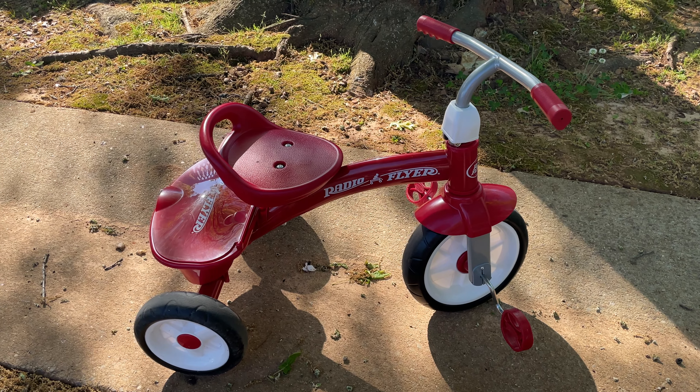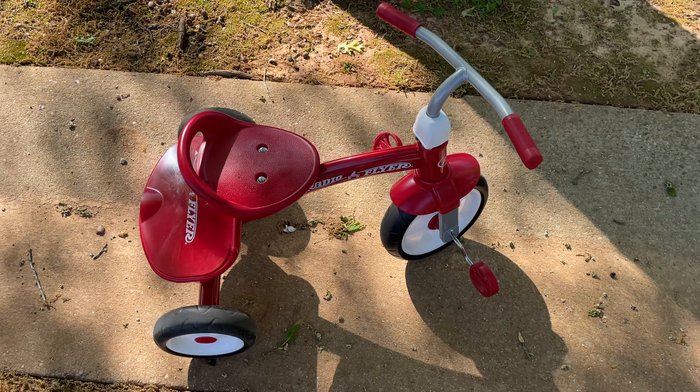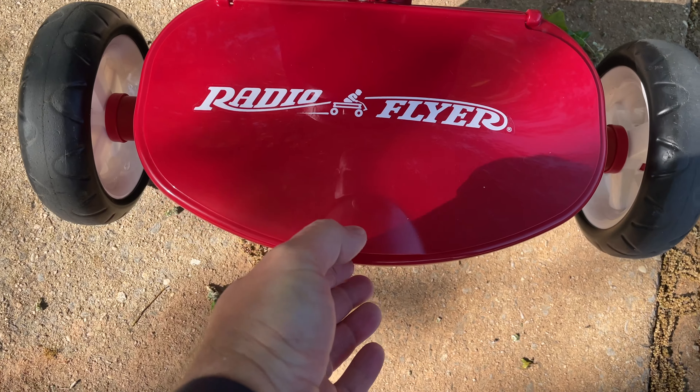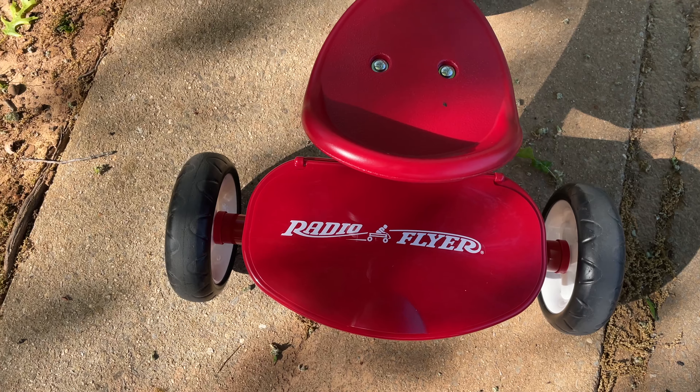Hey y'all, Rick Sky here. I want to do a quick review of the Radio Flyer Red Rider Trike. It's got this little storage compartment where you can put a little baby bottle or whatever in there.